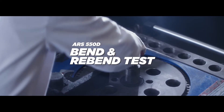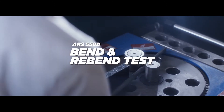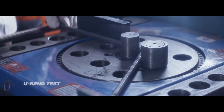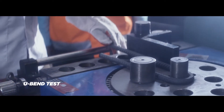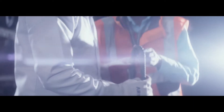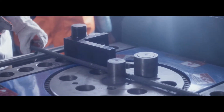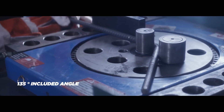Bend and Rebend Test. For this test, from every batch, a 50 cm length TMT is used in the bending machine. This specimen is placed in between the mandrels and bent to 135 degree included angle.